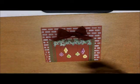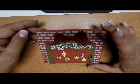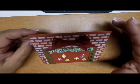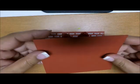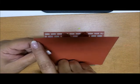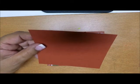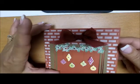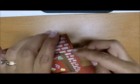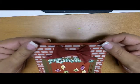For today's card I started with a card front. My card base is Cajun Craze eight and a half by five and a half, scored at four and a quarter. And then I have a piece of Cajun Craze five and a quarter by four, and that is my card front. This is raised up on Stamp and Dimensionals.